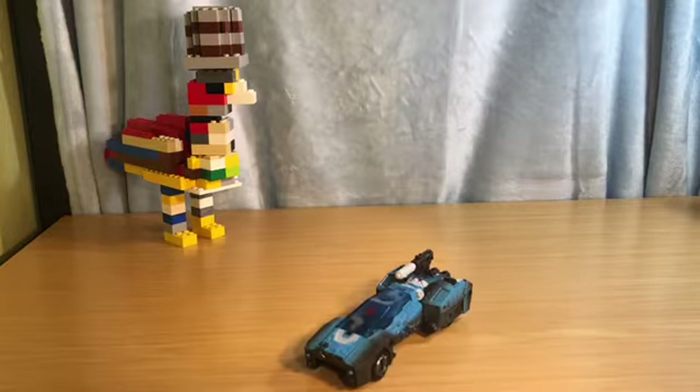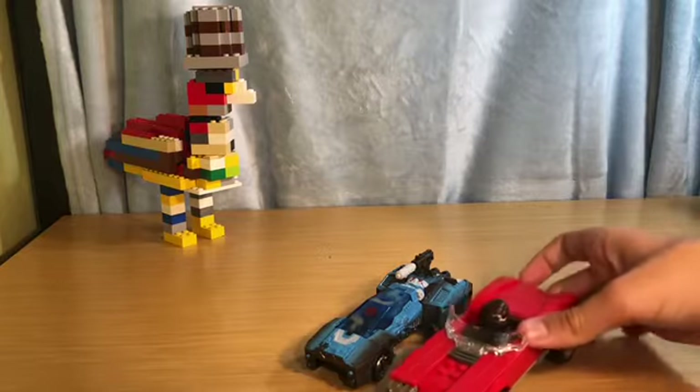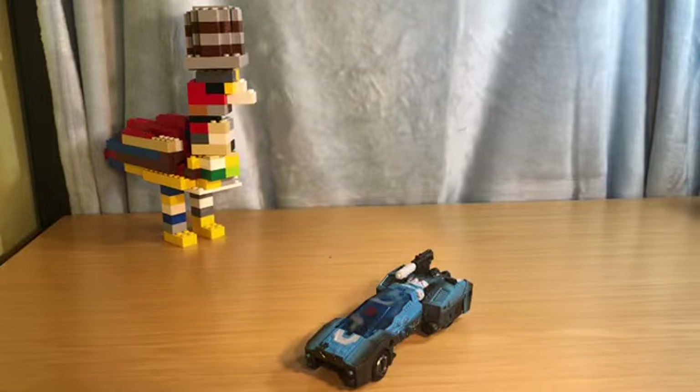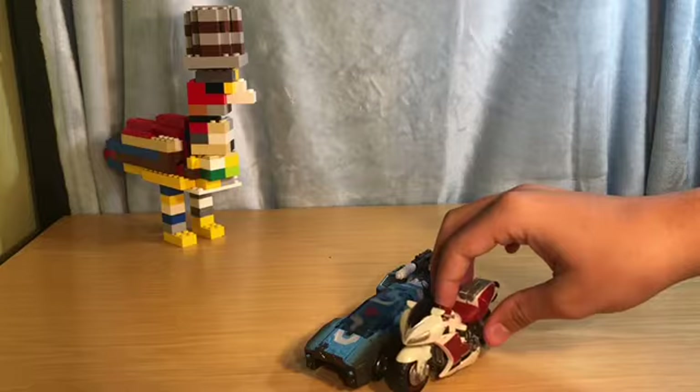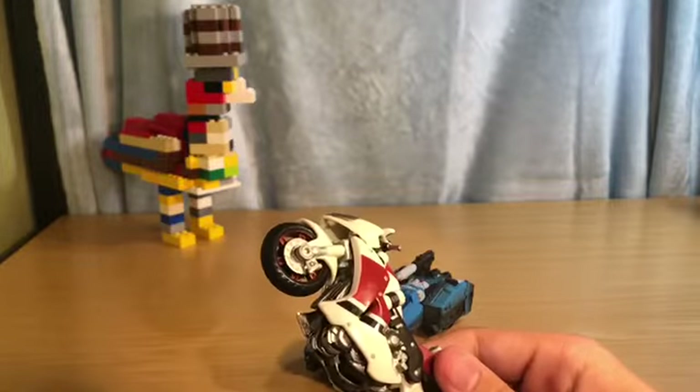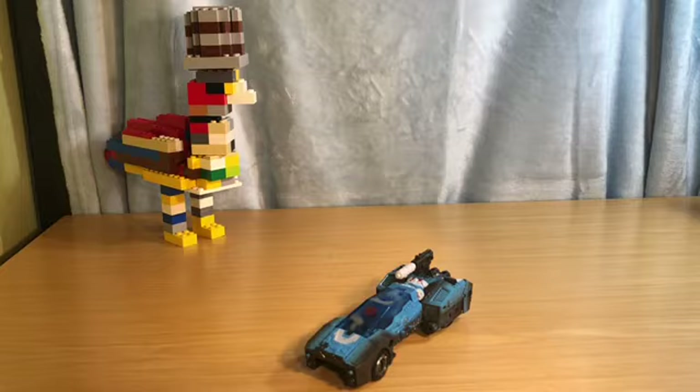I'm not gonna bring in size comparisons for the car mode, but I'll bring in this Lego car because why not — some of you might have it. I'll also bring in this guy whose name I think is Afterburner, though I completely forget. He's not a lot but I am accustomed to this figure, used him a lot. He'll be in a later review.